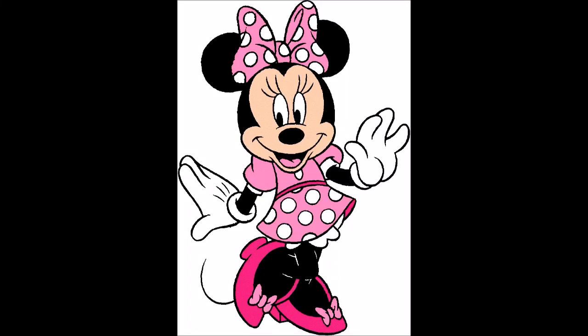Well, hello there. It's me, Minnie Mouse. Welcome to my boutique. You're just in time. Will you help me make the bows? Great! Let's get started.